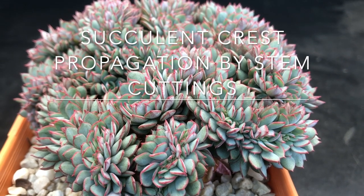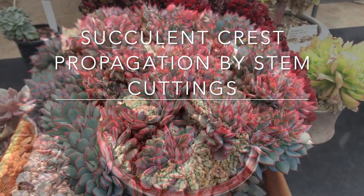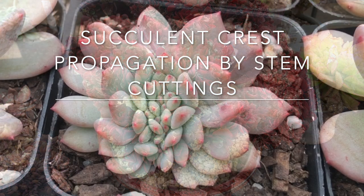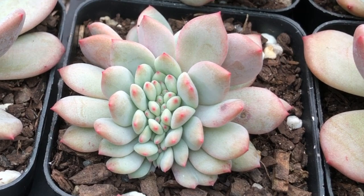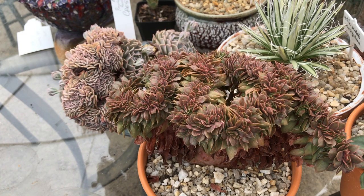In a previous video we showed you a whole selection of succulent crests — amazing and interesting plants. We've had a few requests on how to propagate succulent crests. There are two methods: one from stem cuttings and one from leaf cuttings. In this video, James Lucas from Succulents Australia is going to show you how he propagates succulent crests from stem cuttings.